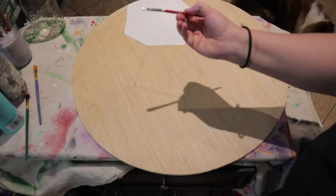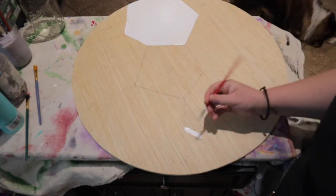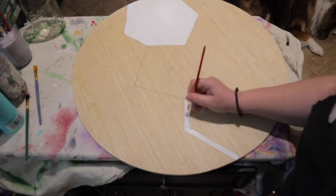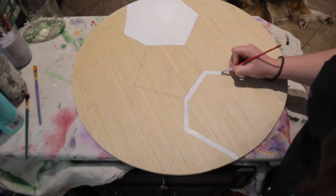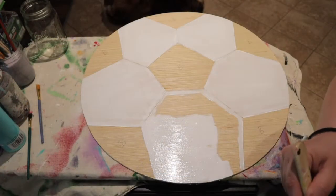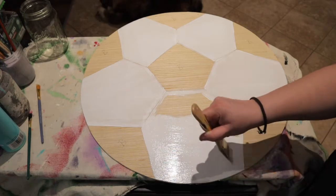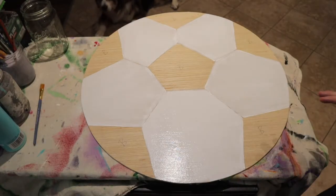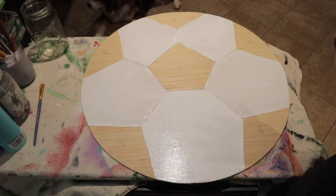Again, take your small brush and cut in around all the edges. After you have all of your white spaces painted, go ahead and blow dry.